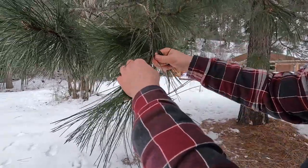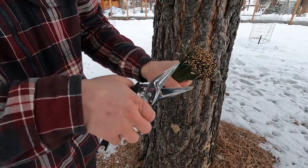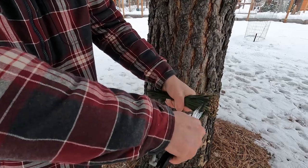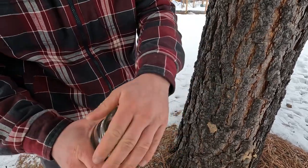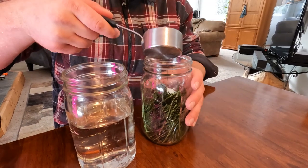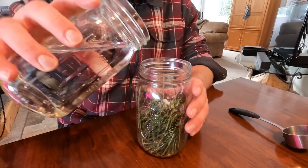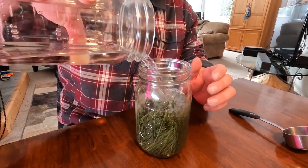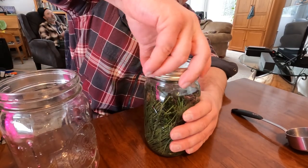Grab a bunch of white pine or bull pine needles — the bull pine were long enough that I had to cut them in half. You'll want a bundle of about two cups. Put your two cups of pine needles into the quart jar, then add two to four tablespoons of sugar. A lot of people used four tablespoons but I used two and there was just as much fermentation — it didn't affect fermentation at all, you just won't have the extra sugar, so it won't have a sugary taste.